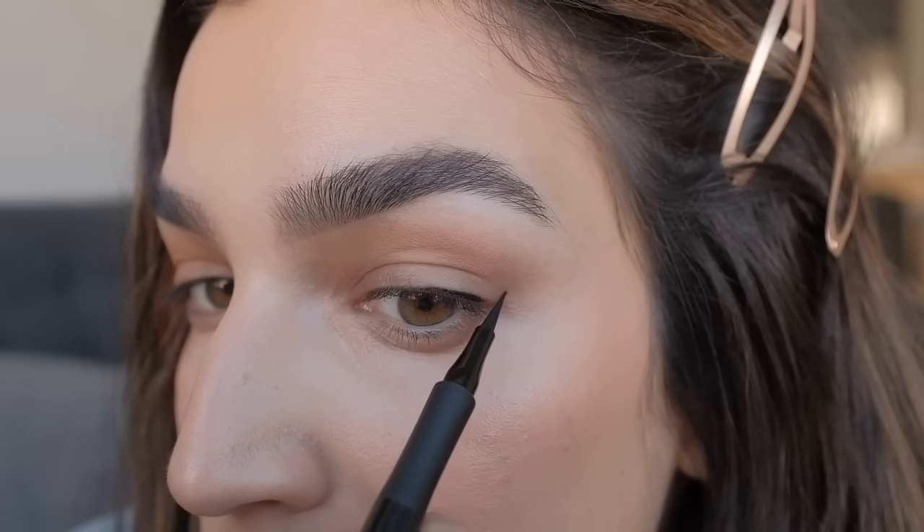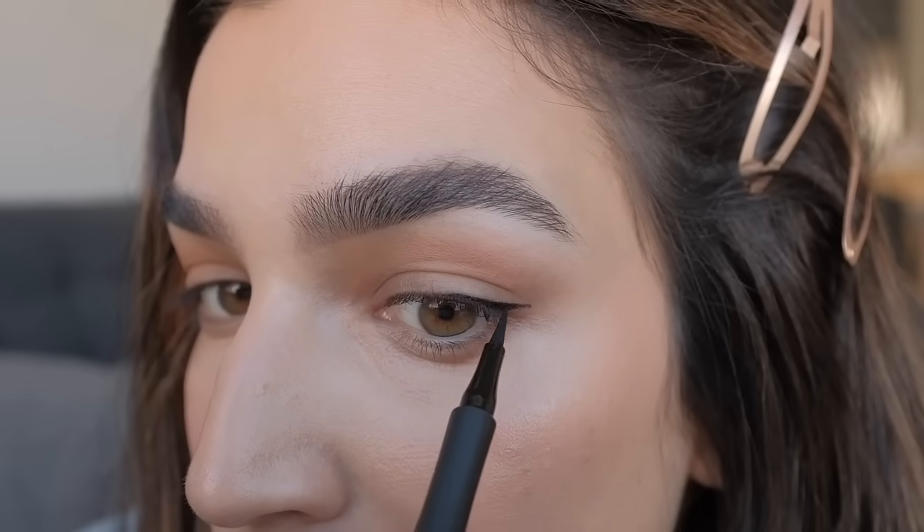I know that I cannot apply any product above that mark because that product will just end up getting swallowed up by my crease, and so it won't give the appearance of a straight wing. So what I'll do now is connect that dot to the line I drew previously. I know this looks like a little baby wing but this is just a start. Now I can go out and elongate the wing however long I want. So I'll just move from that dot and go outwards.